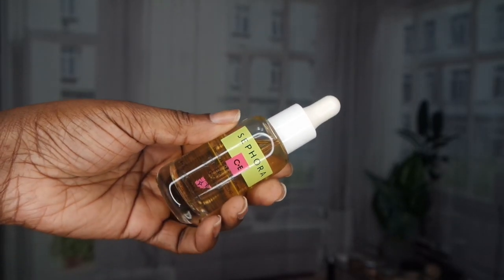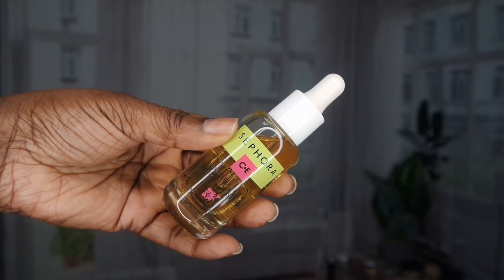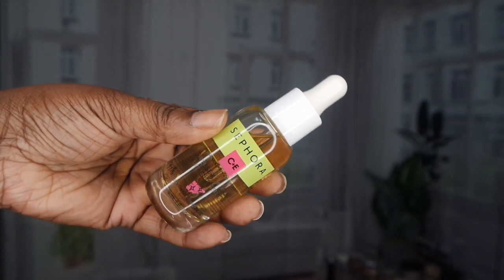That feels so good, guys — it feels amazing. Next, I'm going to go in with the Sephora Vitamin C Drops and I really, really love this. This is amazing — it really helps to hydrate the skin. So I'm just going to put a little drop here and rub that in. And I think this is just enough. That feels absolutely amazing.